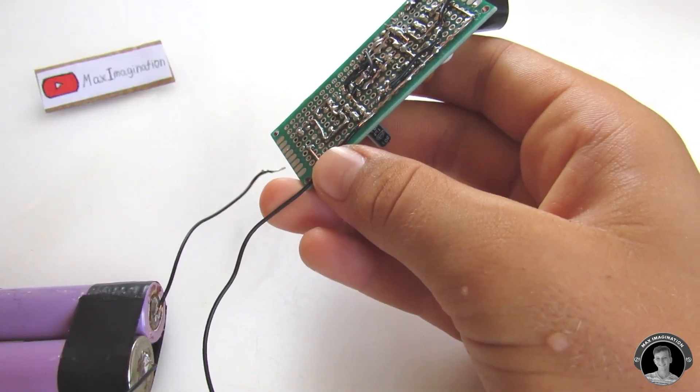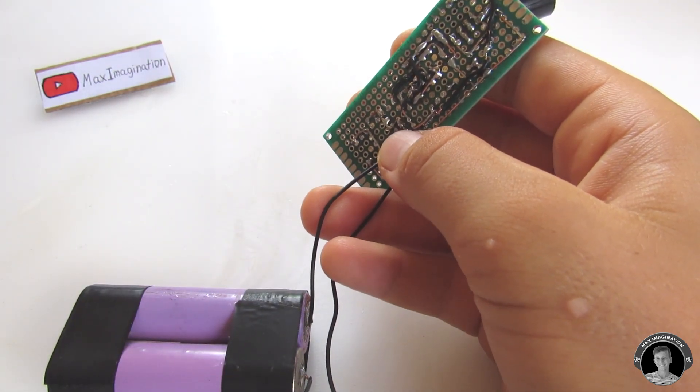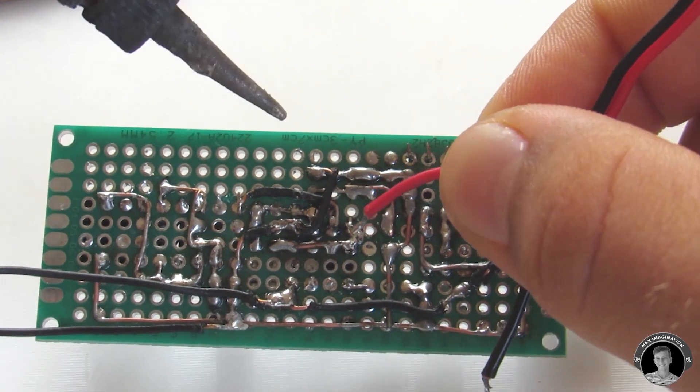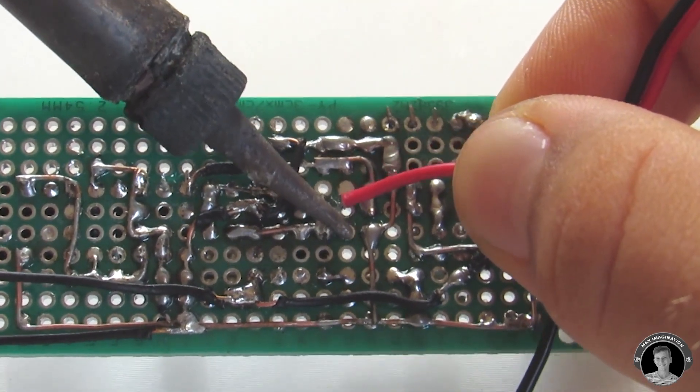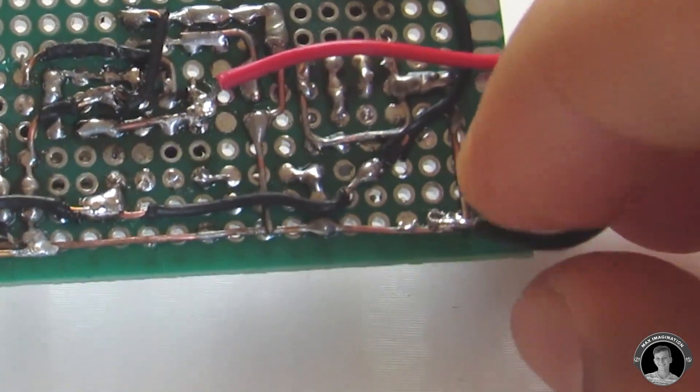Solder the negative battery terminal to the ground rail and solder the positive battery terminal to pin 8 of the NE555 located in the middle. Solder one wire of the reset button switch to pin 4 of the NE555 and the other wire of the button to the ground rail.